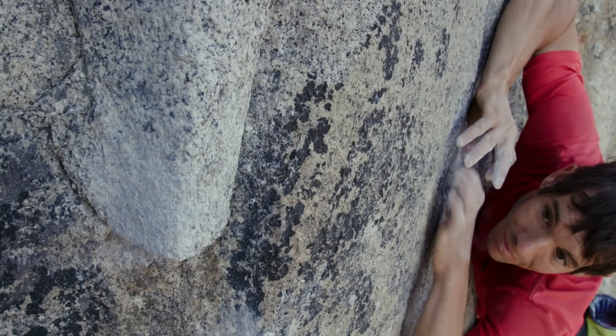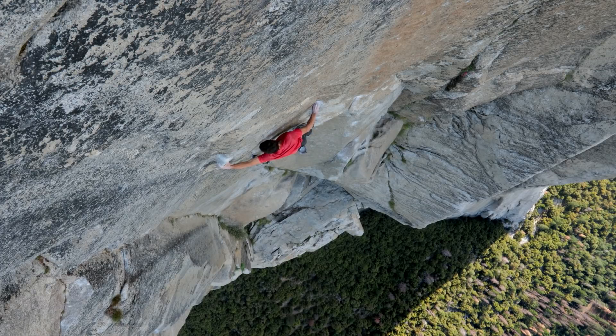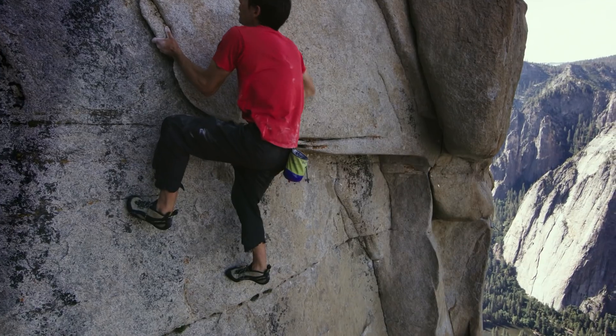Nobody in the world would ever want to be ropeless on El Capitan. Every single move has to be memorized, every single handhold has to be memorized for 3,000 feet. It literally was perfection or death.